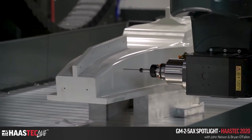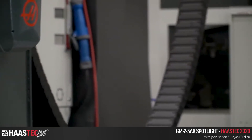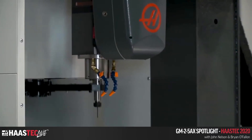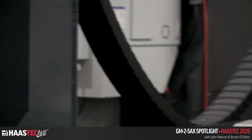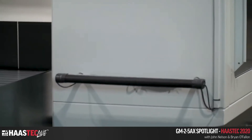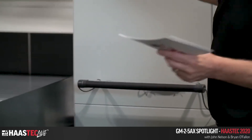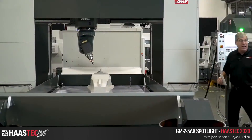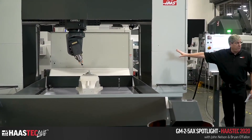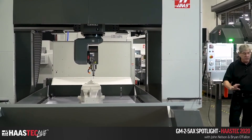Previous versions of our routers and this machine used to have a light curtain, which prevented stepping in while the machine was running. Now we have a physical bumper instead. If the machine is running, I can step in here, and the bumper will put the machine into a feed hold condition and stop the spindle if anything runs into it.